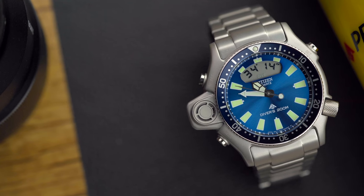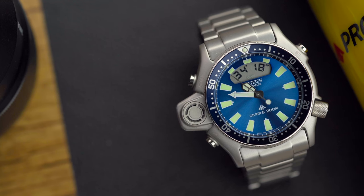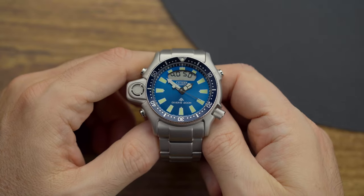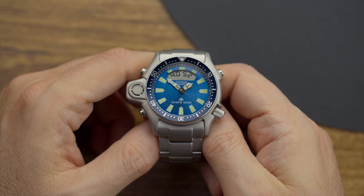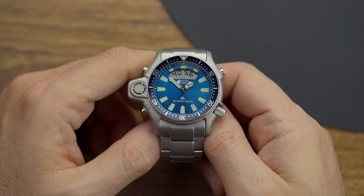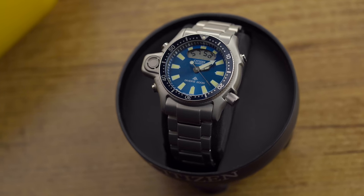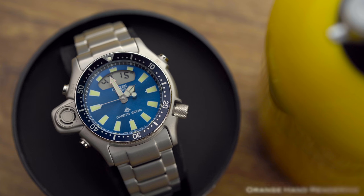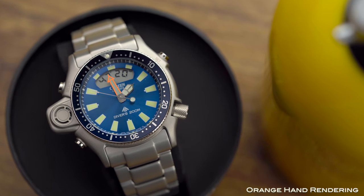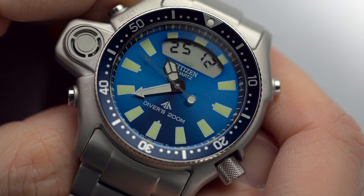The bezel is a really nice dark blue, unidirectional with 60 clicks. I know what you guys are thinking — where is the orange minute hand? On other variations, I would have argued that colors on the dial might be one too many. In this case, orange against blue would have been great, so I don't quite get this design choice. To illustrate this, I created a rendering of the minute hand as if it were orange, and I think you can agree with me that orange would have rocked. True be told, I still like the white hand better.